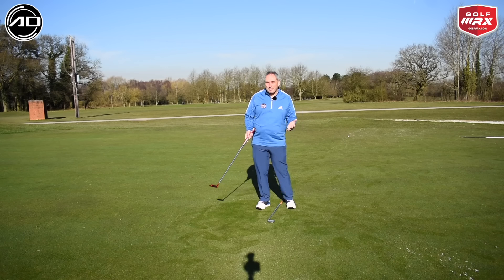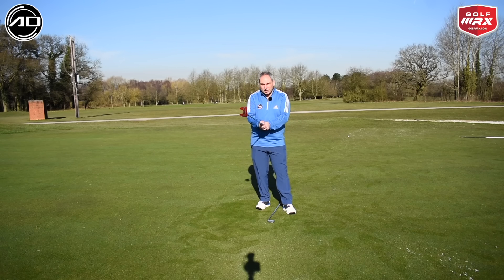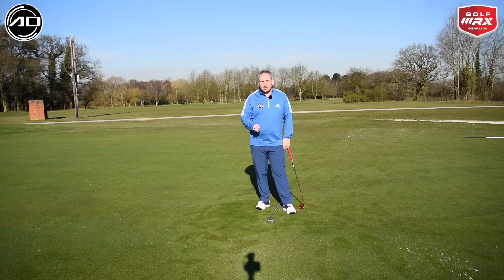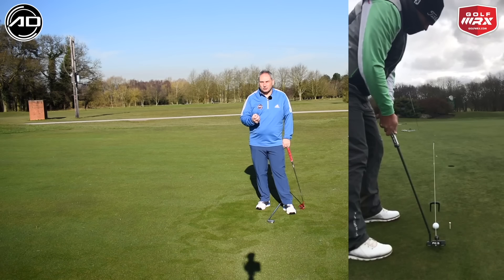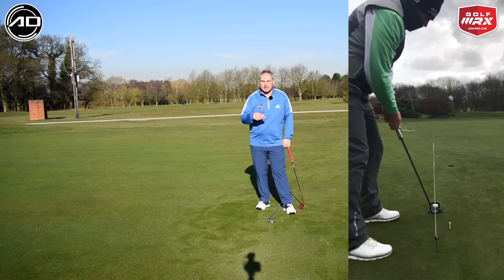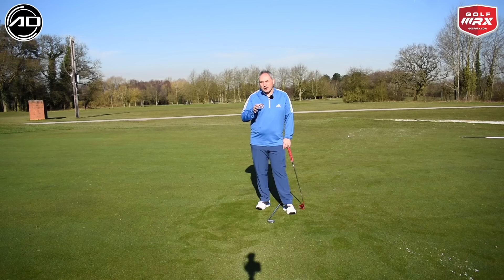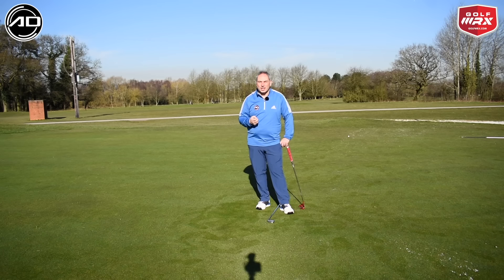We want the ball to go in the hole, so this might sound a little backwards — but on breaking putts we see so many golfers manipulating their hands or head to get the ball starting near the hole line because that's what they're focusing on. You can even use gates and tee pegs — a tee peg for your start line, a tee peg for your apex line — and make sure the ball is starting correctly, then trust it. Using your feet, your eyes, and your perception without needing to plumb-bob is a simple process for green reading, and a simple exercise to start the ball online a little bit quicker.